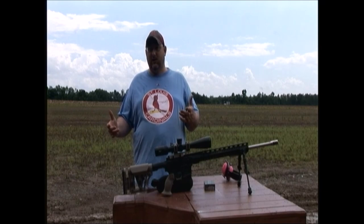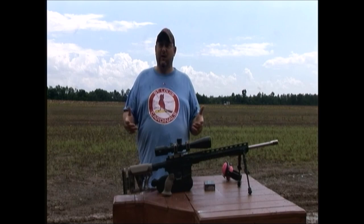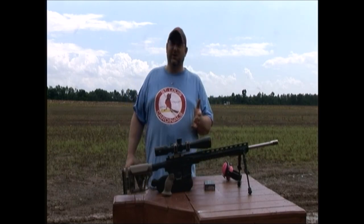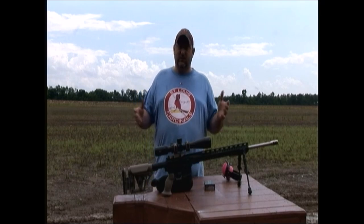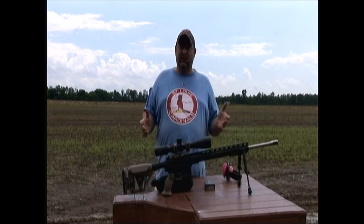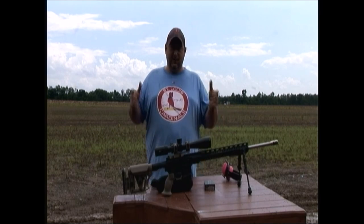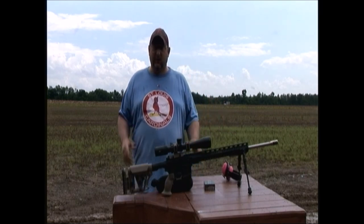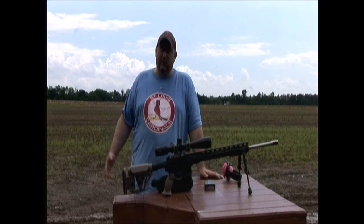We're going to see both guns, but these are our long range precision guns, and long range is a relative term to what you're doing with your stuff at home. We built these guns specifically to go out to a thousand yards. There are a lot of guns and calibers out there that will go further than that, but this is what these particular weapon systems were built for. So we'll go over a little bit what we're doing here today and what's going on.